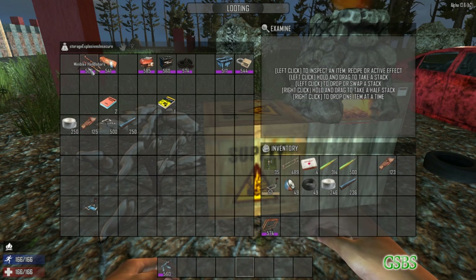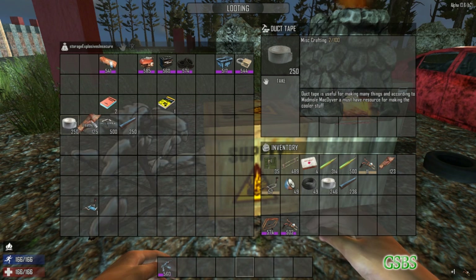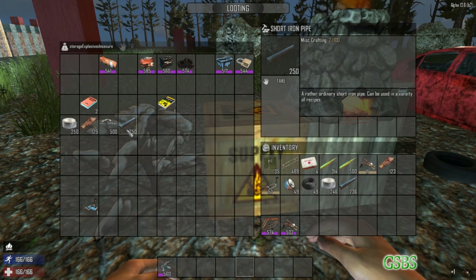And then, to make the seat, you'll need duct tape, leather, cotton, and short iron pipes.